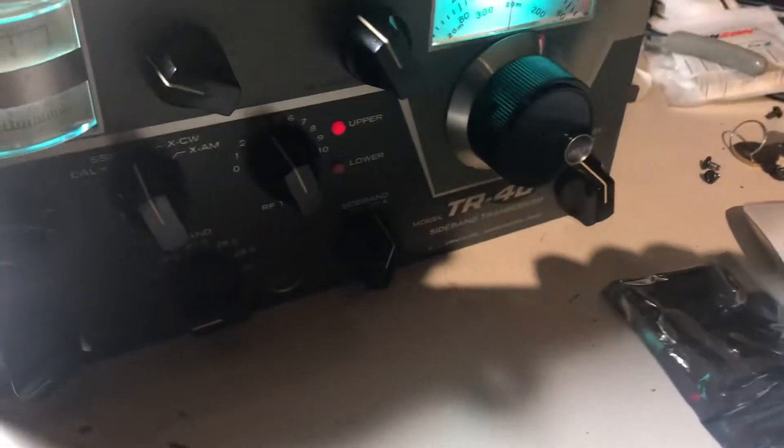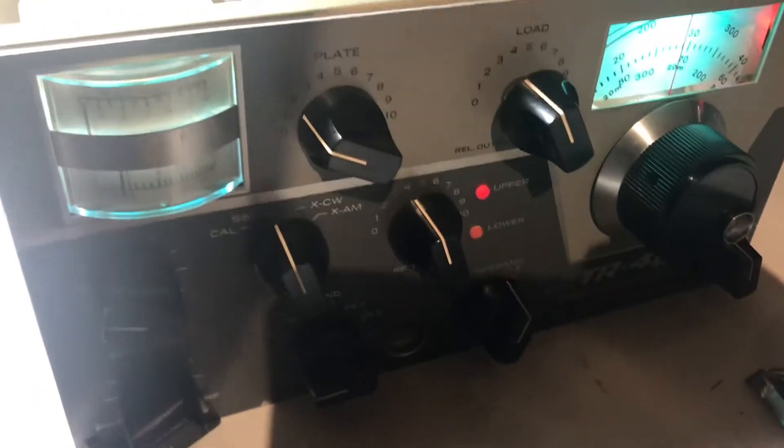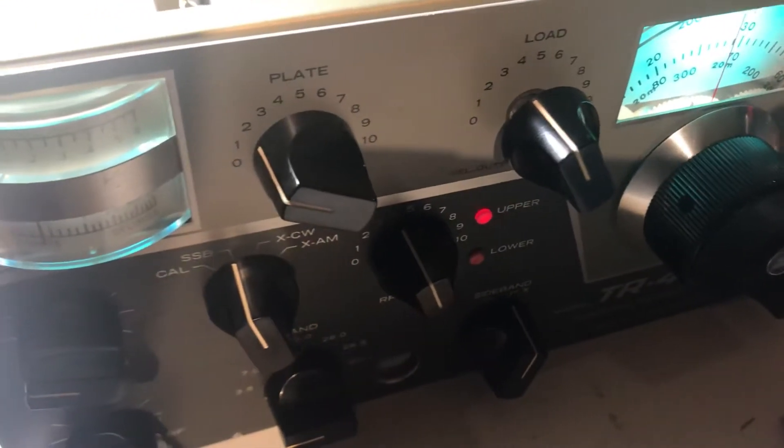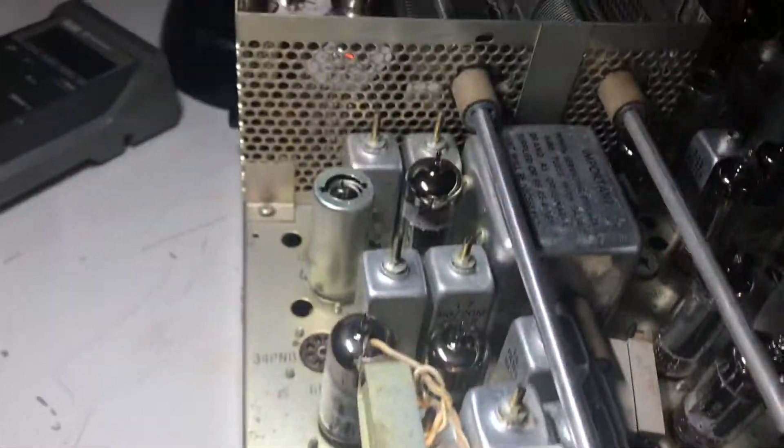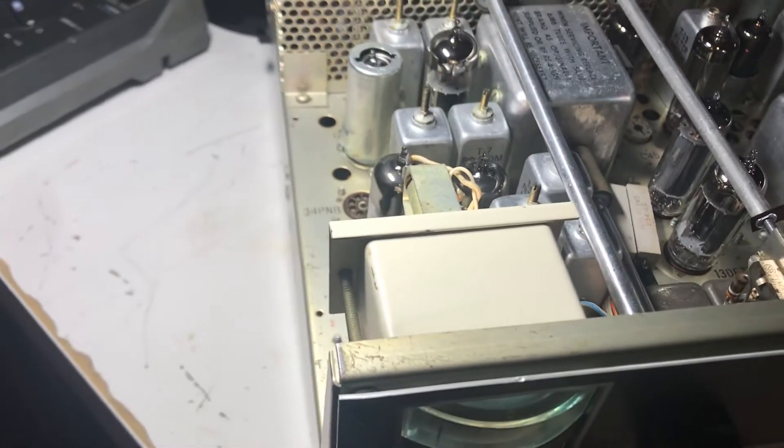This is the Drake TR-4C I've been working on. In the last video I went over the PTO reinstall and cleaned up the radio. It's all cleaned up now and I've been curious if the transmit will work — and yeah, I finally got the transmit working.